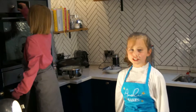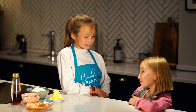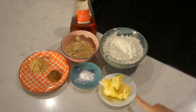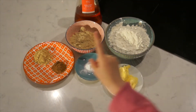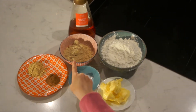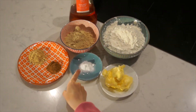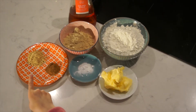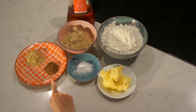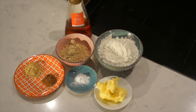Set the oven to 180. What do you think we're making? Gingerbread! You will need 100 grams of salted butter, 3 tablespoons of golden syrup, 100 grams of dark sugar, 1 half of a teaspoon of bicarbonate of soda, 1 tablespoon of ground ginger, 1 teaspoon of ground cinnamon, 225 grams of plain flour, and 50 grams of icing sugar to decorate.